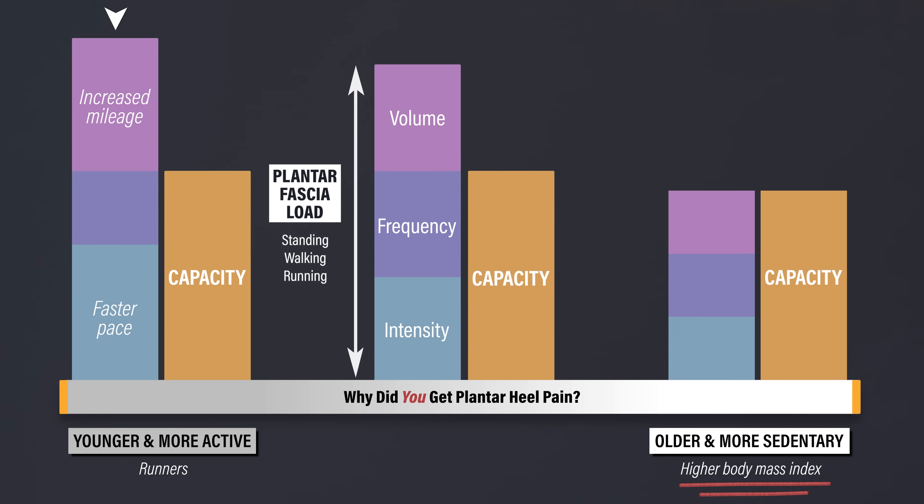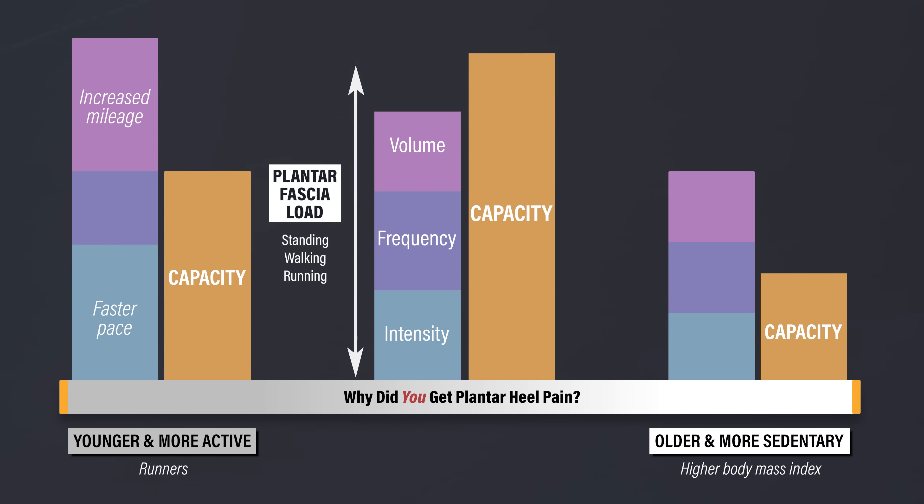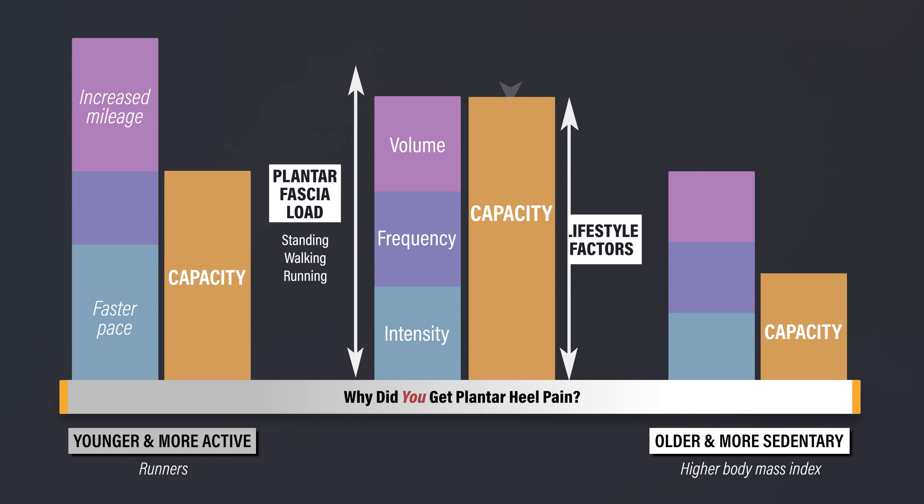For the less active individuals, it might be related to a gradual decline in general physical activity and overall well-being, which represents a decrease in capacity. Therefore, the goal of rehab for either population is to balance out this equation so that your capacity is greater than or equal to the various loads you're experiencing. It's also important to point out that other lifestyle factors like sleep, stress, and nutrition can influence this equation.